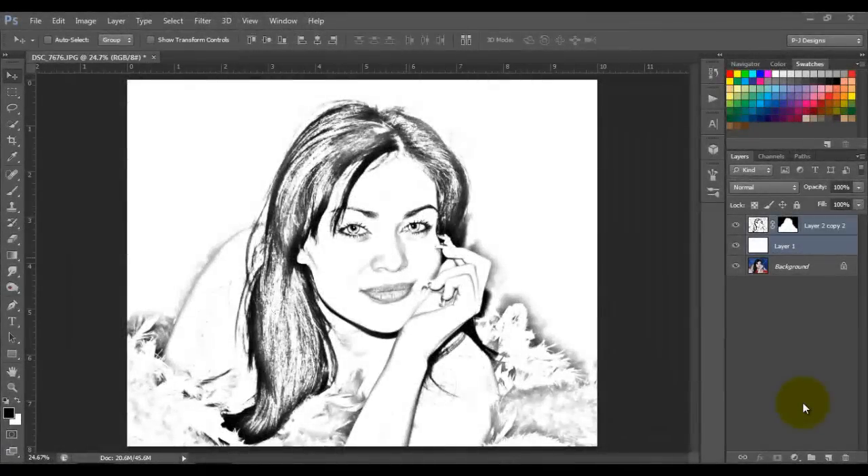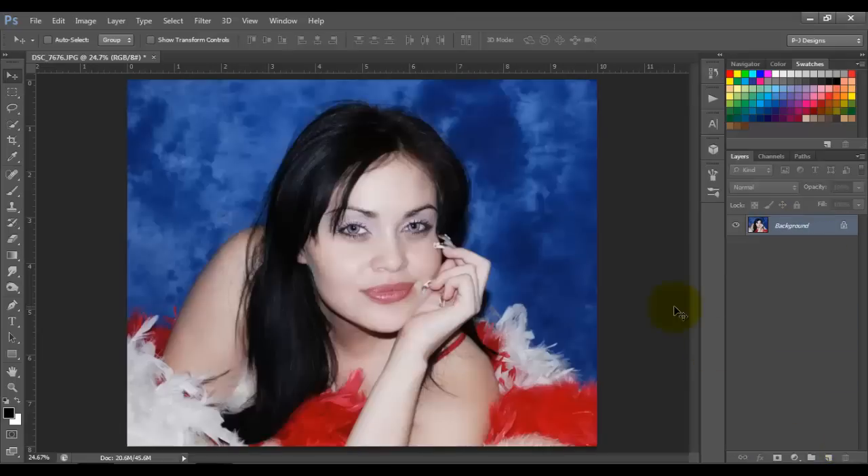Hello guys, today I'm gonna show you how to do this pencil sketch effect like this one. Let's begin — I'm gonna open my image, this one right here, and I'm gonna duplicate it by pressing Ctrl+J.